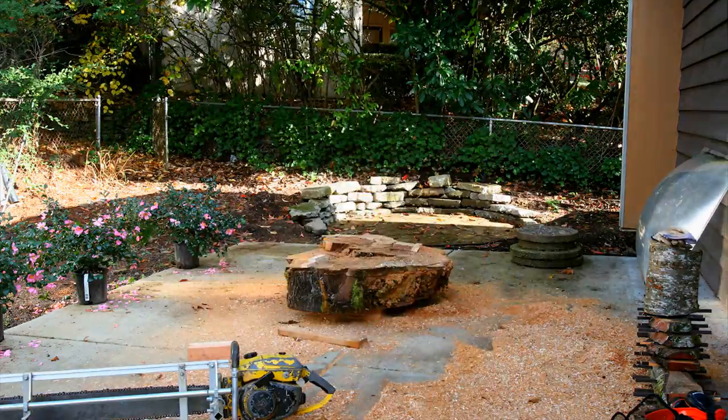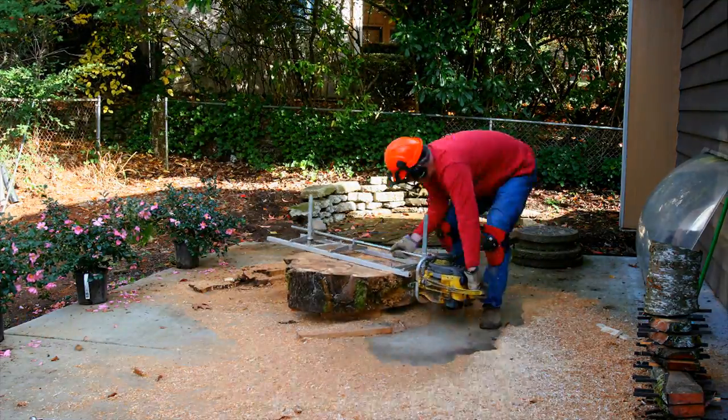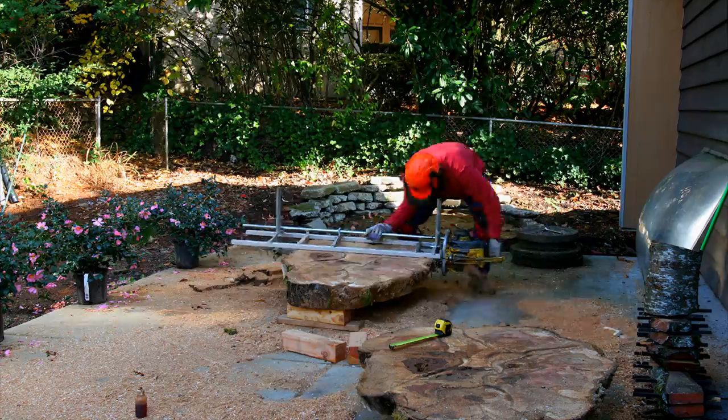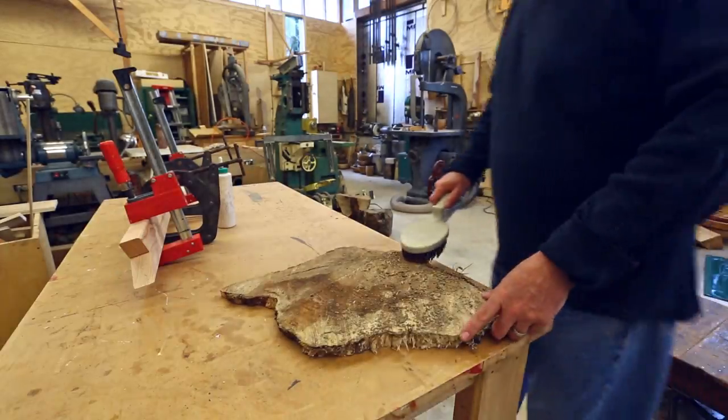Last summer, I cut up a huge piece of maple that I had gotten. I made some nice slabs out of it that I think will make nice coffee table tops or something like that. But some of the smaller pieces — I think either the end or the bottom — I saved as well, wondering if I'd ever do anything with them.